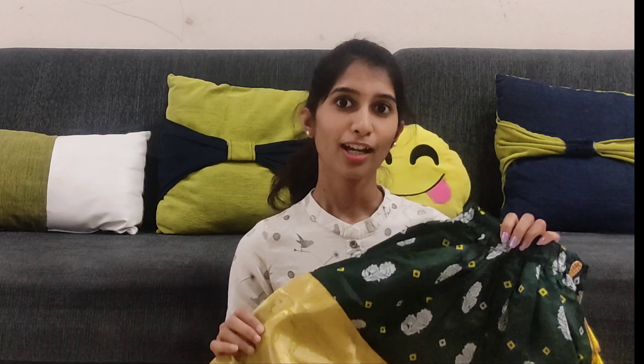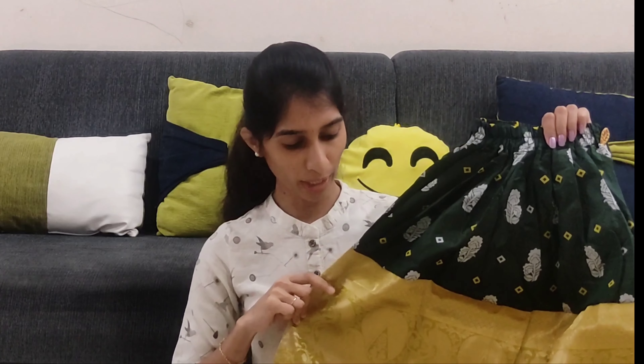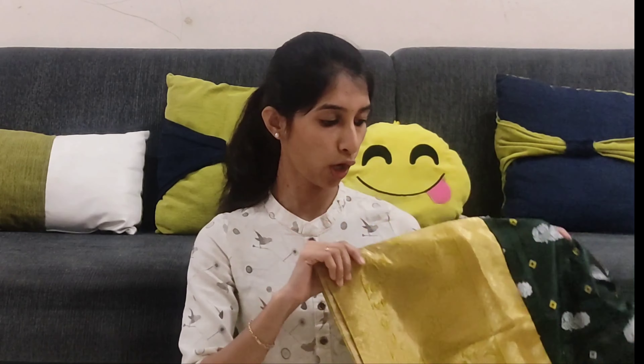For festivals, yellow and red colors are always a great choice. So first I'm showing a yellow color lehanga. It's a yellow and green combination. The first lehanga has a dark green color with yellow and gold color border. The dupatta has a green color with a floral print.